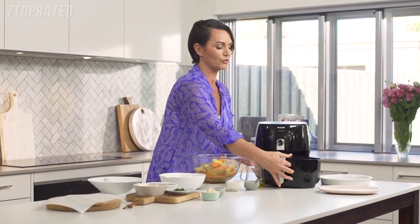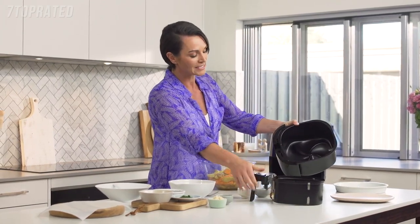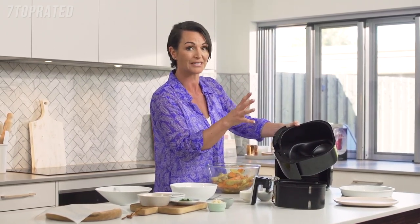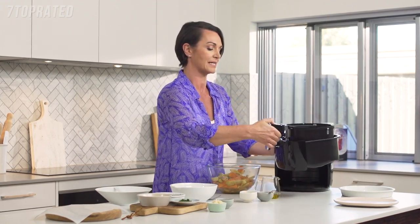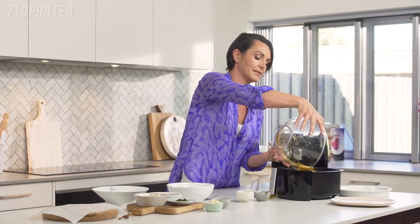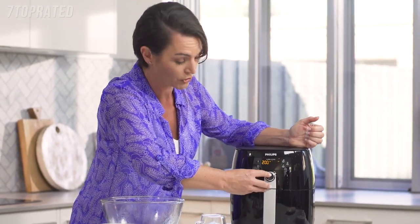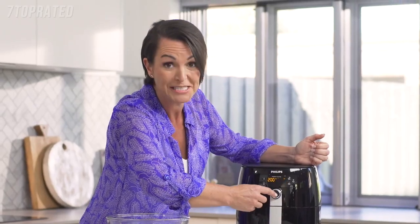Let me show you the TurboStar technology. If I remove the basket, you can see the star shape on the bottom. What that does is allows the air to circulate around the food so that the outside stays perfectly crispy and the inside perfectly moist. All we do is pop our basket in, the chips go into the basket, and then we pop the basket into the air fryer. Turn on, set the temperature to 200 and the time to 20 minutes, and press go.